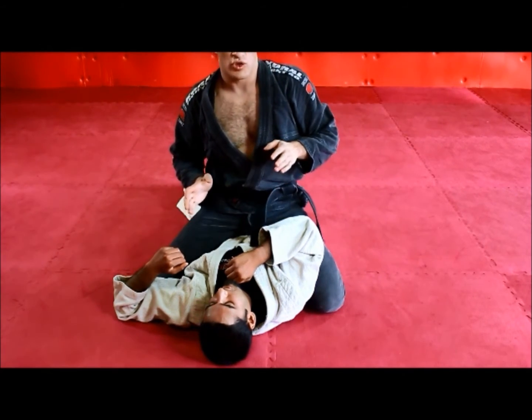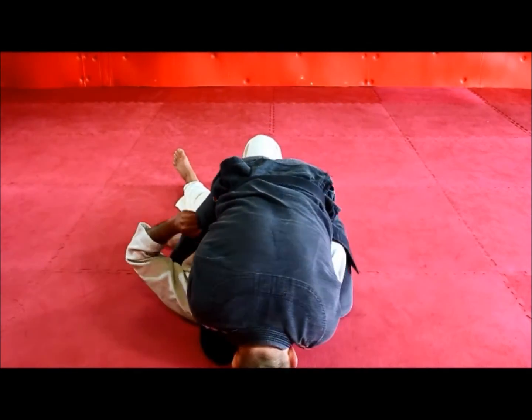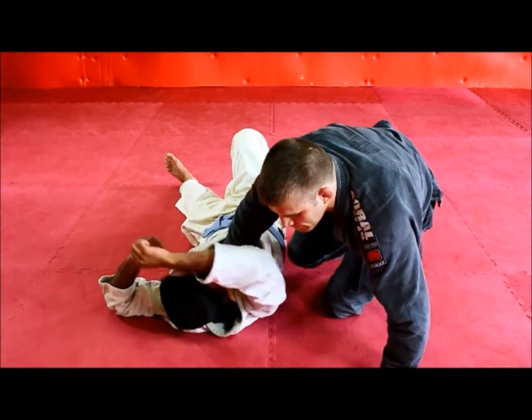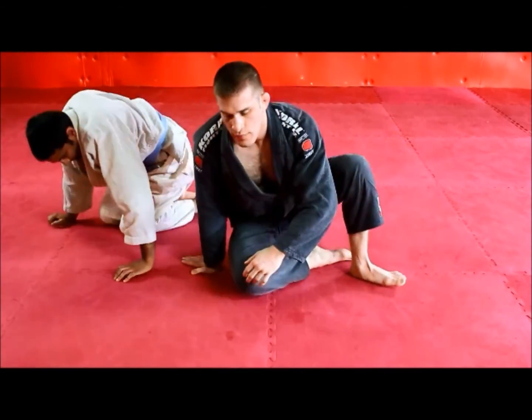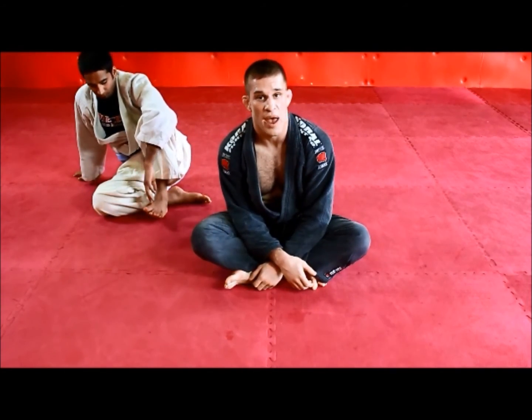So one more time, straight through. This is our palm up, palm up cross choke from the mount.